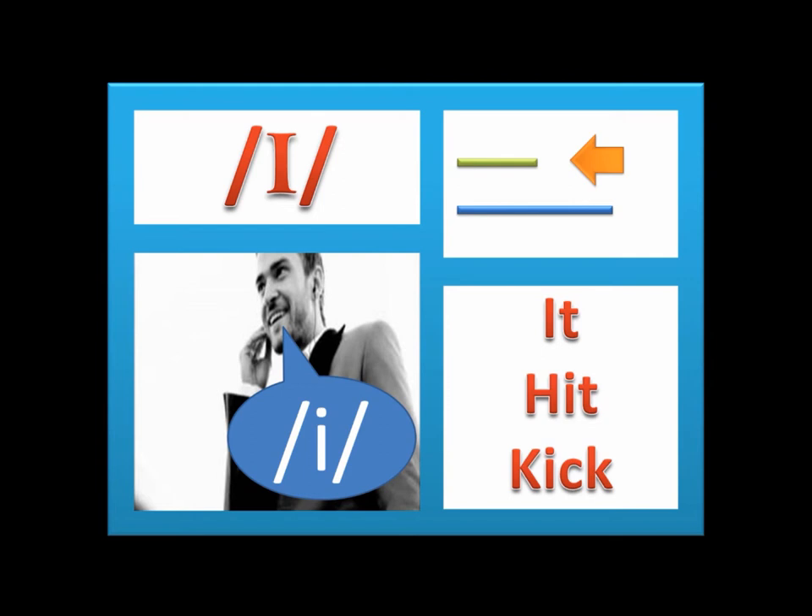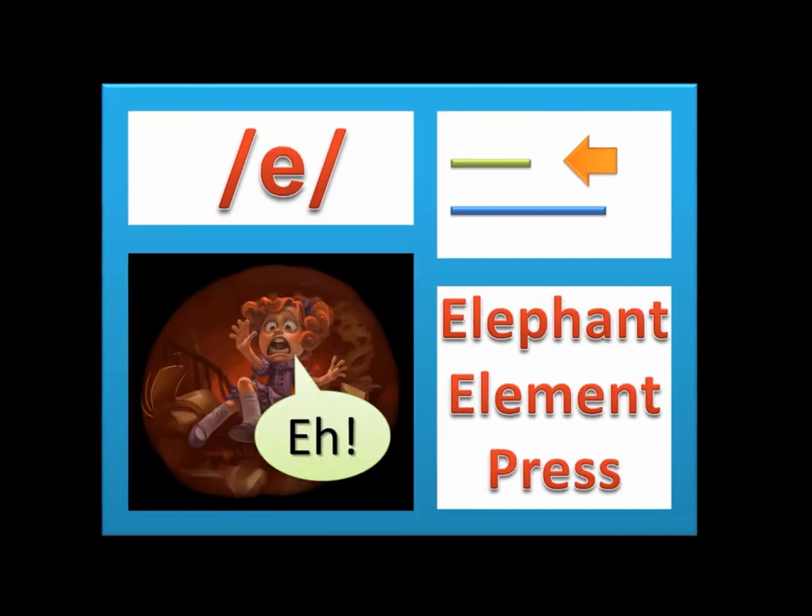The first sound is the ɛ sound. As in 'elephant,' 'element,' and 'press.' Do it as in the picture.